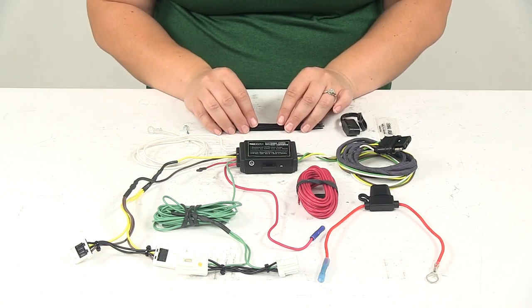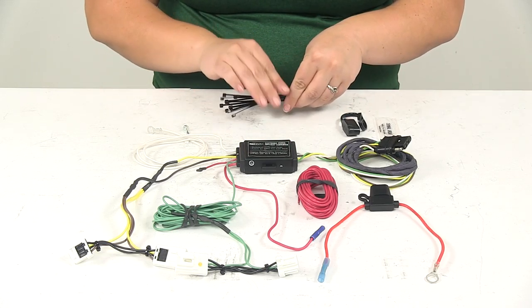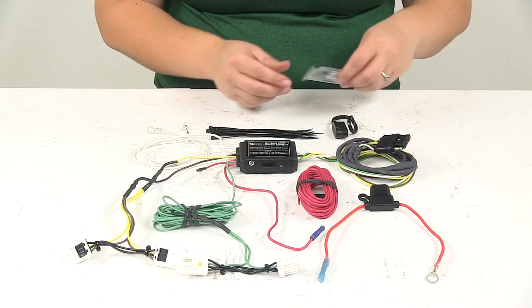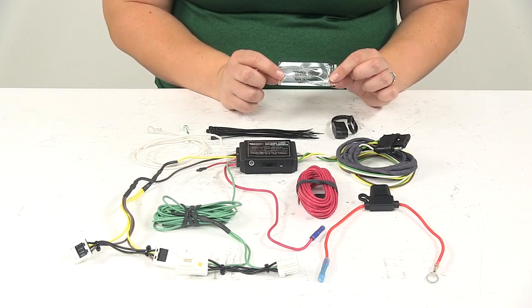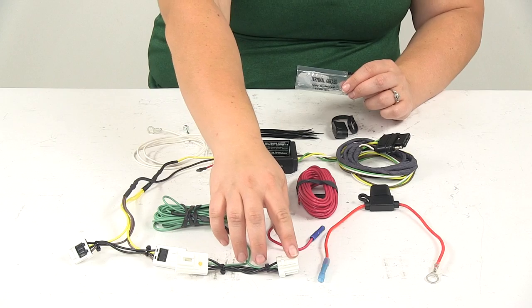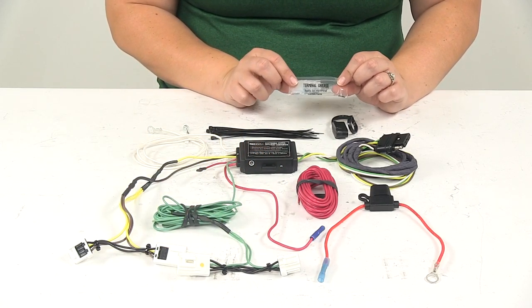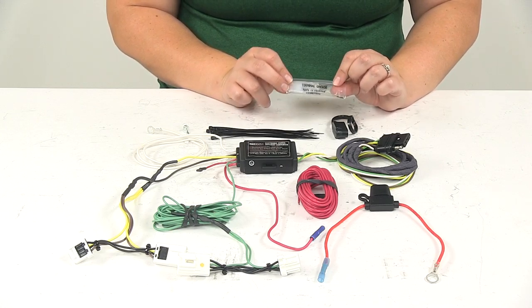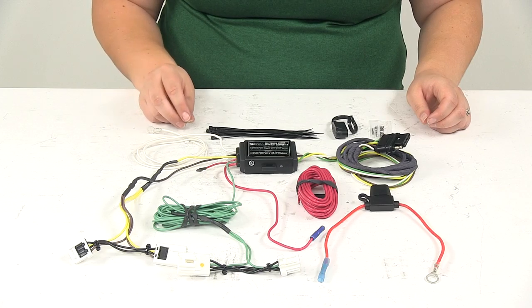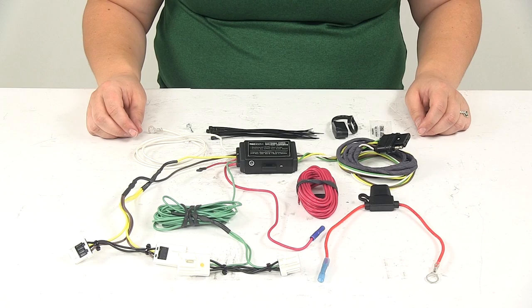Another nice thing that Hopkins does for you is they provide some zip ties to keep all your wiring up and out of the way, that dust cap to keep everything out of the connection at the back, and some terminal grease. This you would put in your four-pole connector and on your connectors here, and that just provides a water-tight seal on those connectors to prevent any corrosion buildup. They also include self-tapping screws so you can get your ground wire connected if there's no factory stud available.